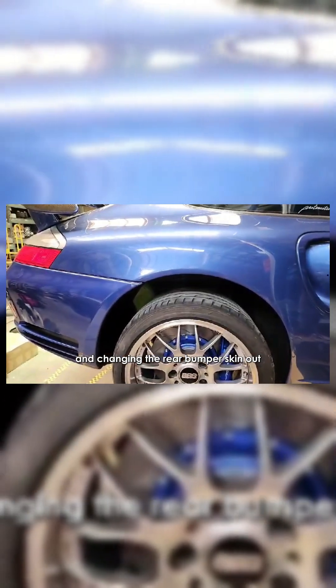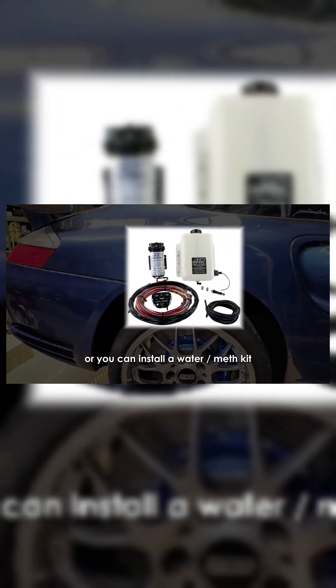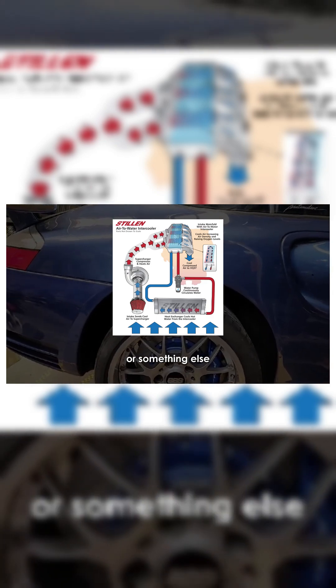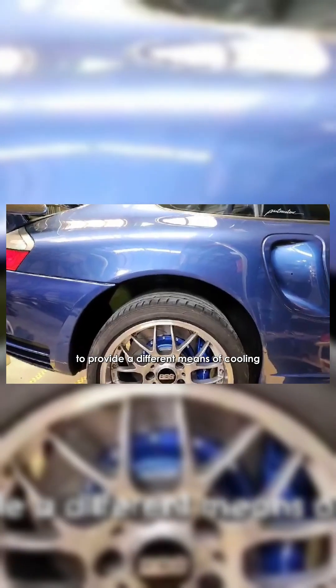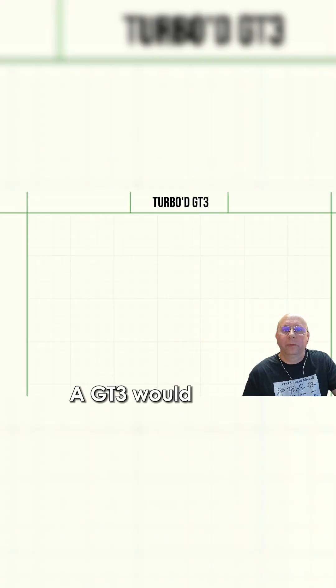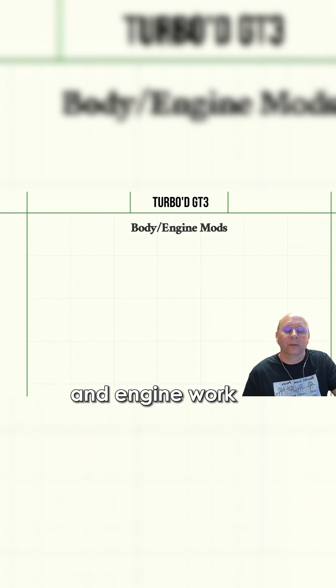There'd be no way to get air through it. So either you end up cutting the ducts into the rear quarters and changing the rear bumper skin out, or you can install a water-meth kit, or install air-to-water intercoolers, or something else to provide a different means of cooling if you don't want to cut into the rear quarters and get these cool-looking rear ducts.